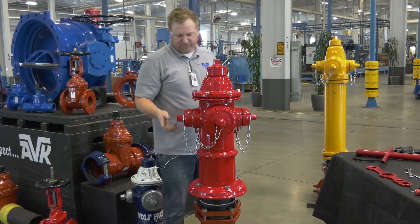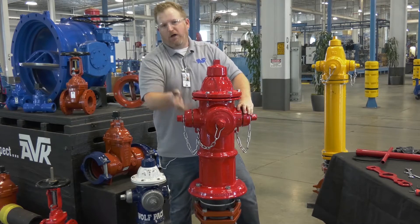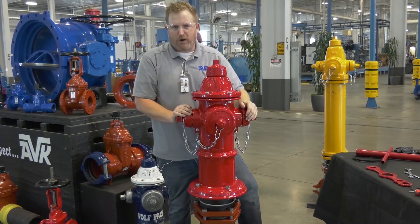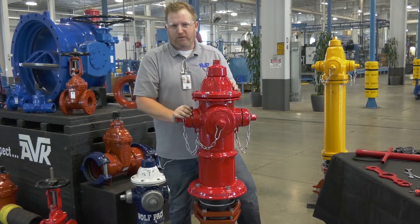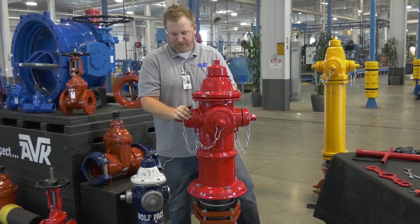These guys just put this extension kit on, you get a phone call, the nozzles point in the wrong direction — pointing at the guy's driveway or at a tree. Now you've got to go out and rotate the nozzle because when they put it back together, they just threw it on and rolled with it.